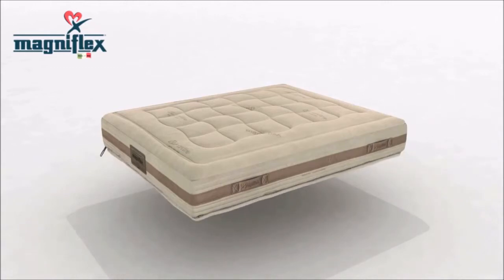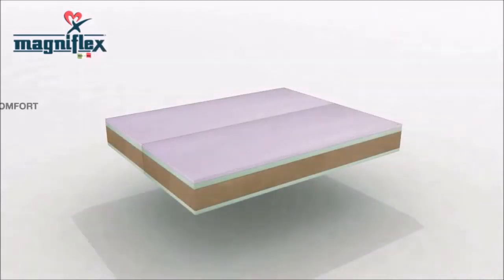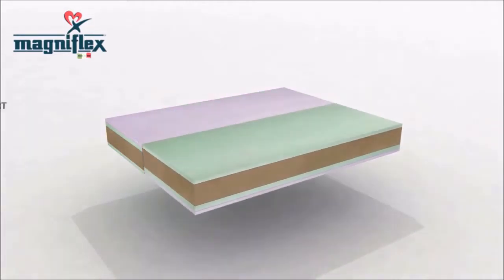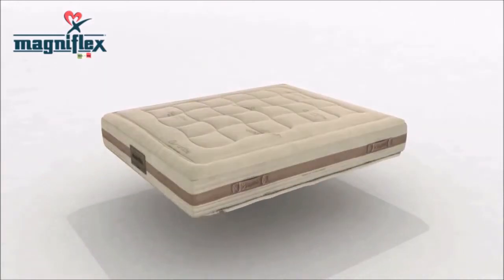Simply unzip the cover and select your individual comfort. You can have both sides with a softer comfort, flip over only one half to have a mix of soft and firm, or flip over both sides to have dual firm.